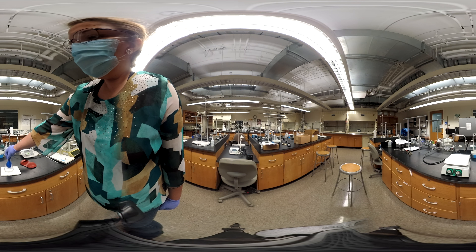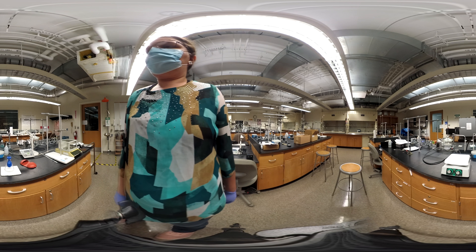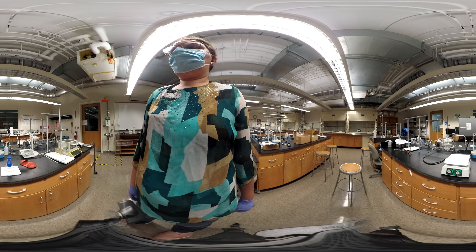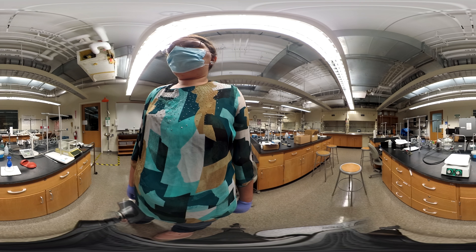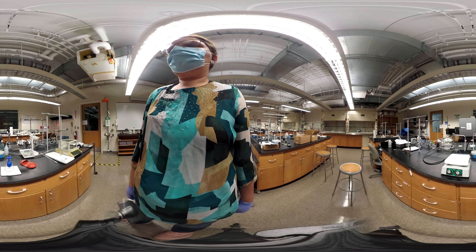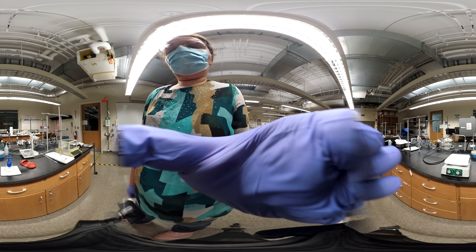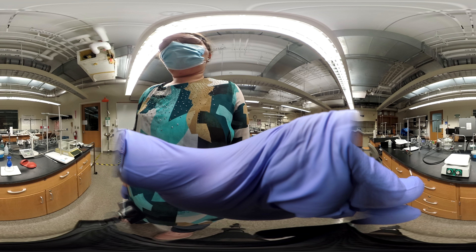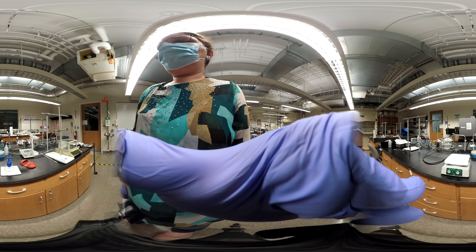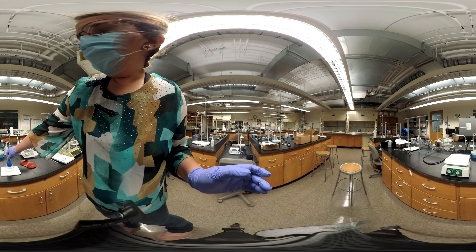Let me just rotate this — this is how it looks. I'll keep it for two more seconds and then we're going to cut the video.